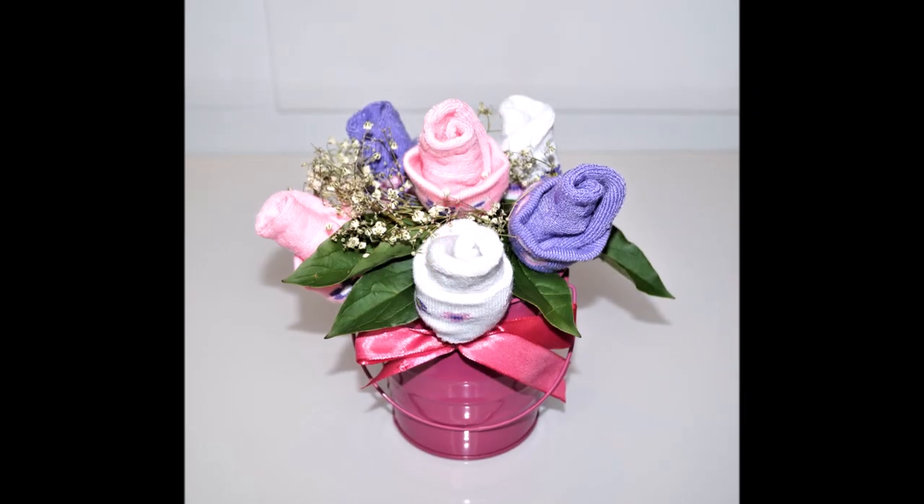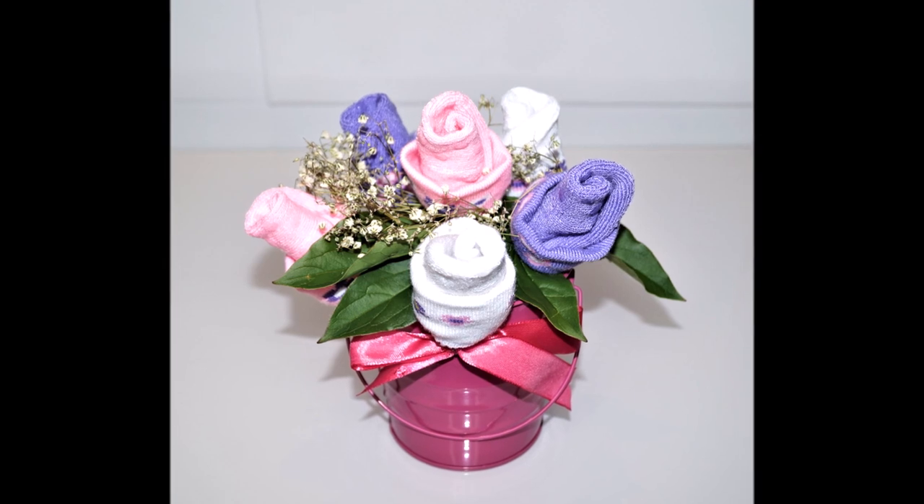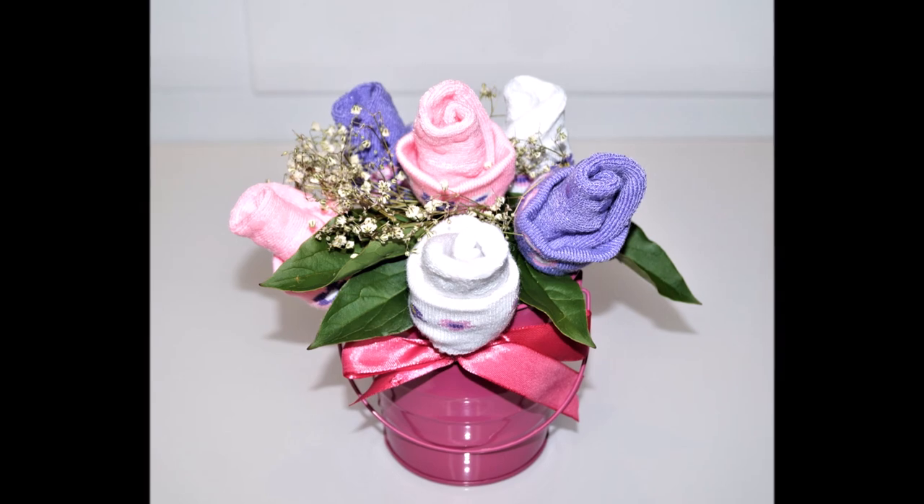Hey guys, if you're new to my channel, this is Liliana from Sugar Roller Sweets. In this week's video, I'm going to show you how to make this adorable centerpiece, perfect for a baby shower. Hope you enjoy and thanks for watching.